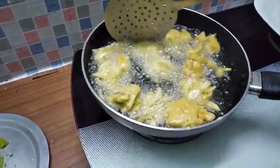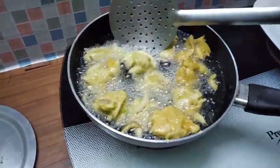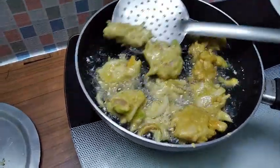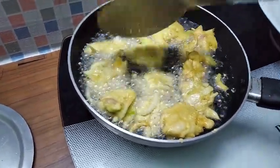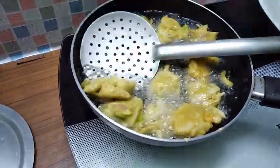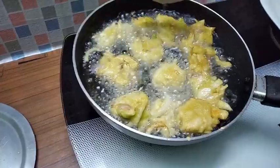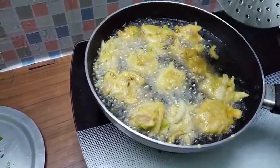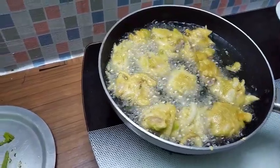When you cook this, you can cook it for 4 minutes.